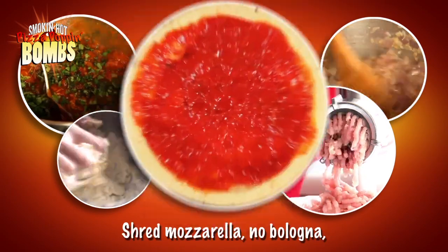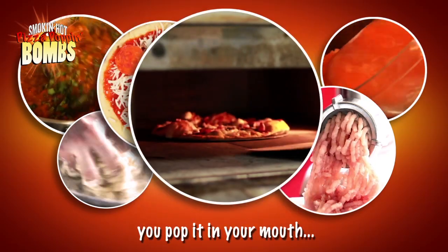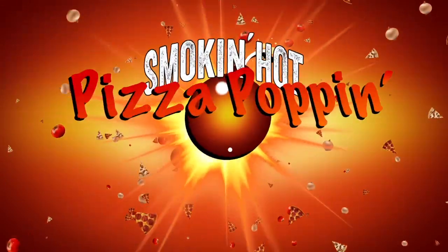Don't make a mess in the kitchen. Shred mozzarella, no bologna, got your sliced pepperoni. Make it 30 minutes about, let it pop it in your mouth when you got Smokin' Hot Pizza Poppin' Bombs!